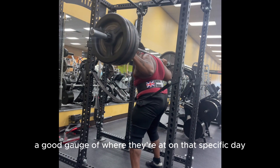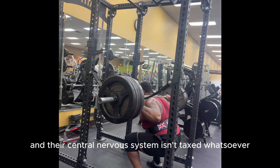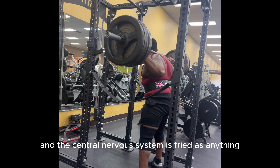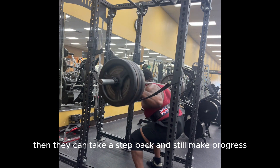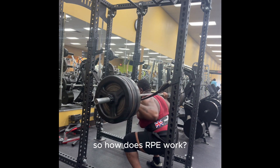If they're having an amazing day and their central nervous system isn't taxed whatsoever, they can go a little bit heavier. If they are having a bad day and their central nervous system is fried, then they can take a step back and still make progress. So how does RPE work?